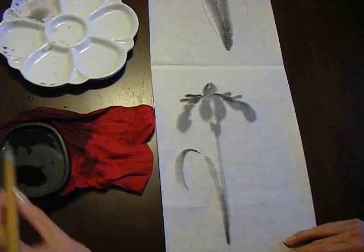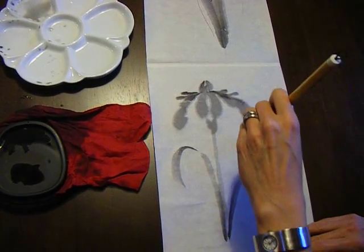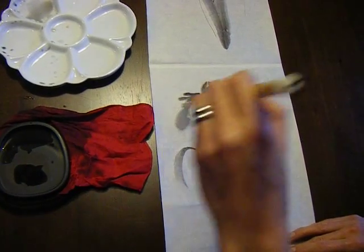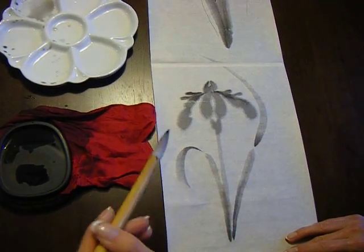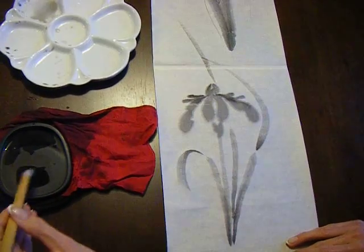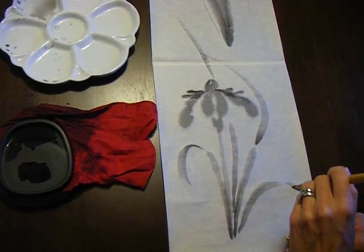Make sure you have enough water when you're doing the leaves because the paper absorbs quite a bit. Most important thing is to keep your hand very, very relaxed and to think of the shape. The iris leaves naturally point quite straight up, so just nice arching leaves.